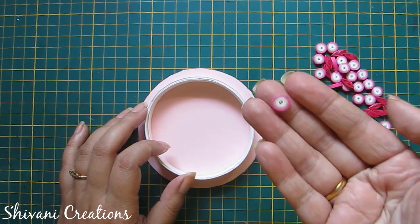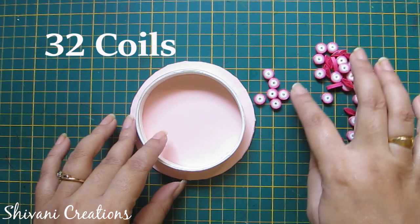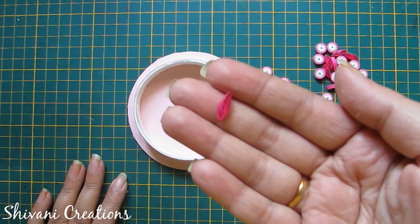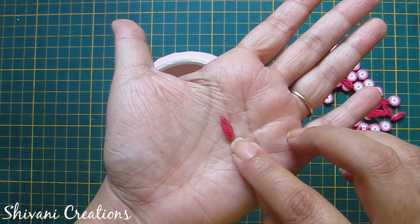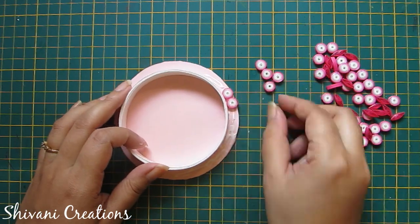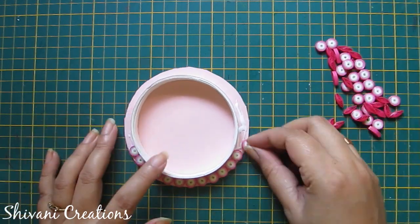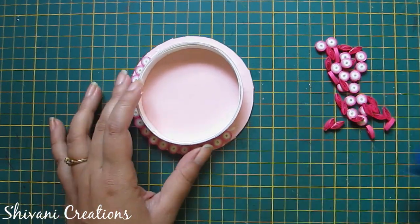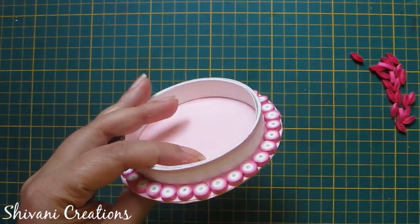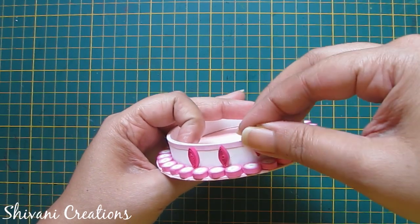Here I have created tight coils using one-fourth strip of white, one-fourth strip of light pink, and one-fourth strip of dark pink — we need a total of 32 coils. I have also created leaf shapes using half strip of pink color — we need a total of 16 leaf shapes. Add glue on the base and first add these tight coils around the base. Then between every two tight coils I am adding these pink leaf shapes. Complete this row.